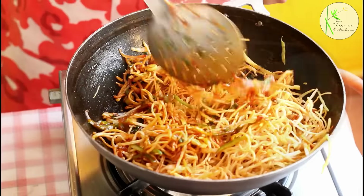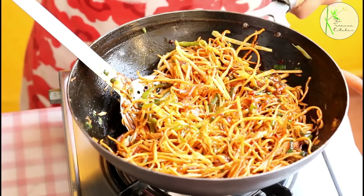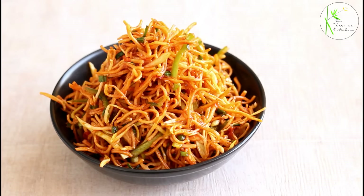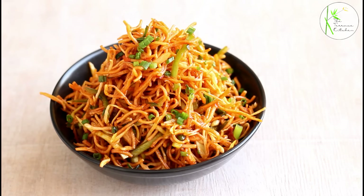Keep the flame high and mix everything well. This variation is the hot variation of Chinese Bhel. Though both variations look quite similar, the taste is different because one is served cold and one is served hot. Try these recipes at home and let us know how you liked them and which variation you liked the most. Enjoy!